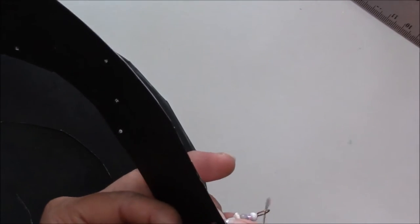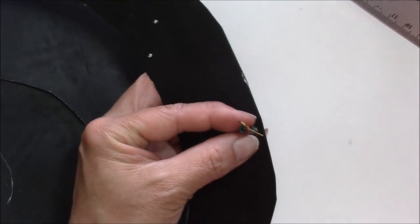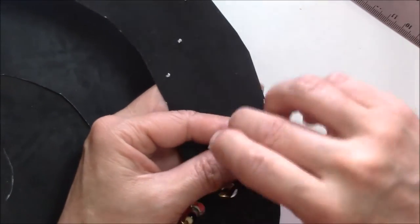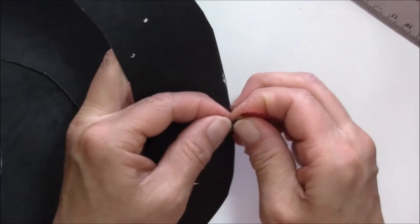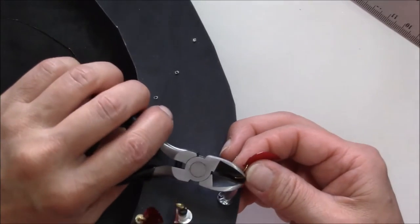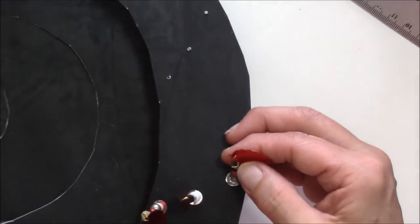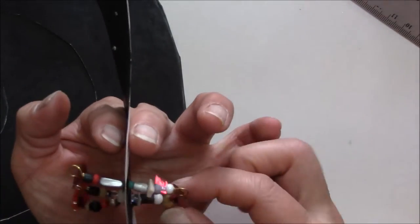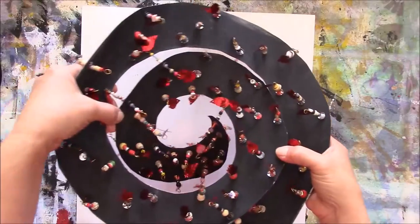You can see the loop that I just made. Put the dangly on and then wrap it around. Take your wire cutters and simply cut off the little excess — I always like to put my finger over the part being clipped in case it wants to fly. And there you have it — your little danglies. Here it is with all of the beads put on, and I'm really excited about the way this is turning out!